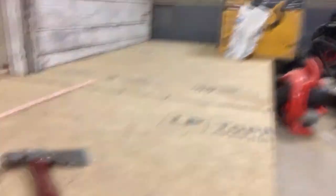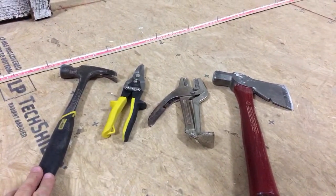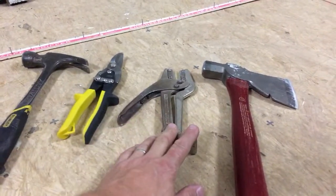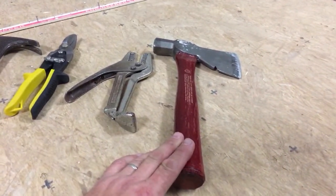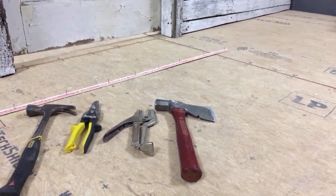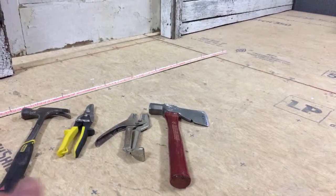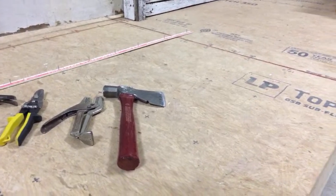I've got four things laid out here. Some people use just a hammer, some people use regular tin snips, these are the actual tack strip cutters made for cutting tack strip, and some people use hatchets. So I've got four different things here and I want to run over all four and show the benefits of the tack strip cutters over the others and why I choose them.